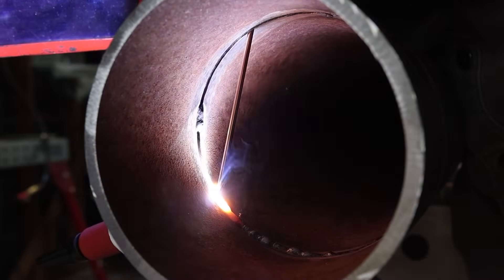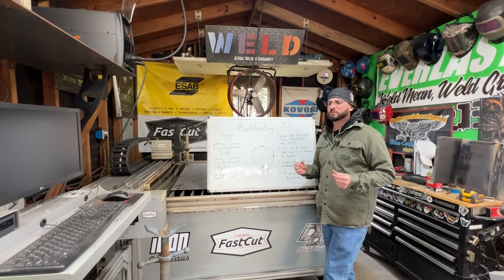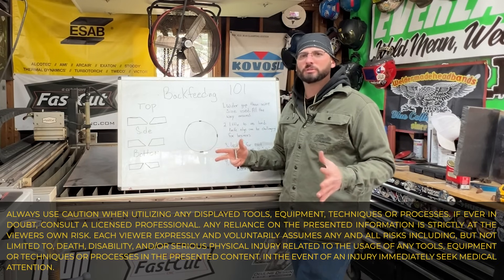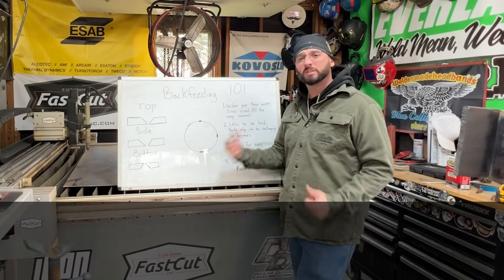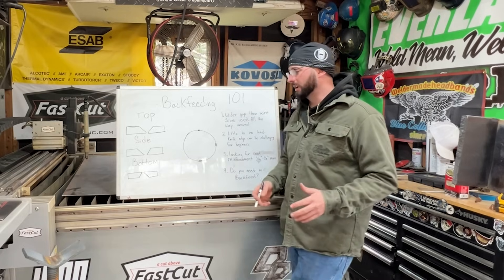When it comes to TIG welding on pipe, everyone wants to learn how to back feed, but we got to learn a little bit about the fundamentals. Out of the 16 years that I've been welding, five of those years I've been an educator, and that entire time, open root TIG welding is something I've not only done the most but also taught the most. When it comes to back feeding, we got to consider a few things.